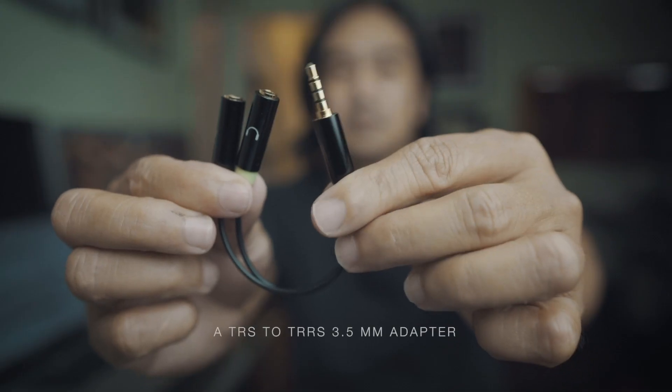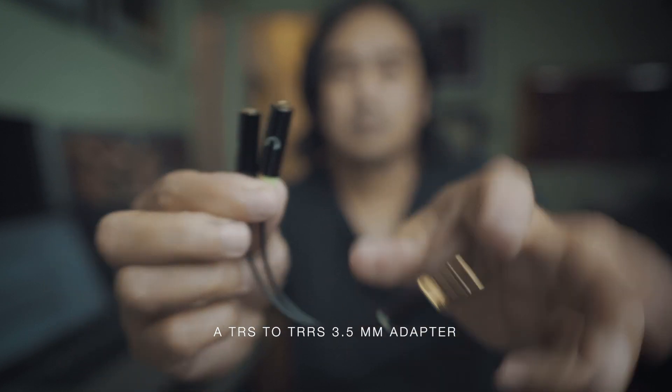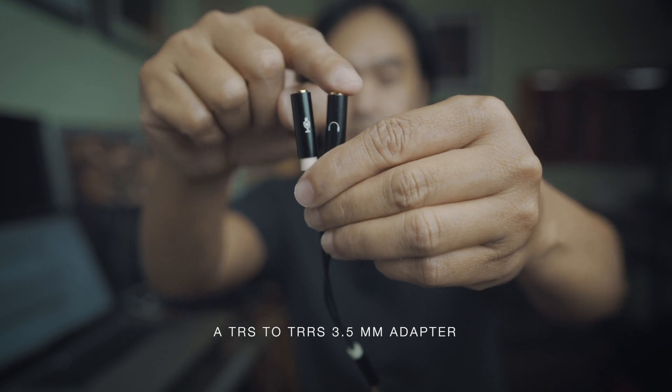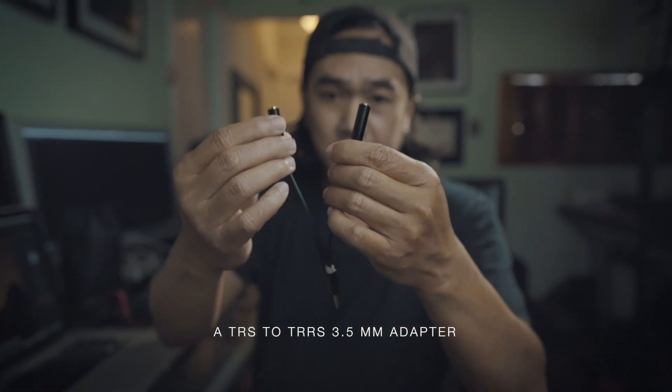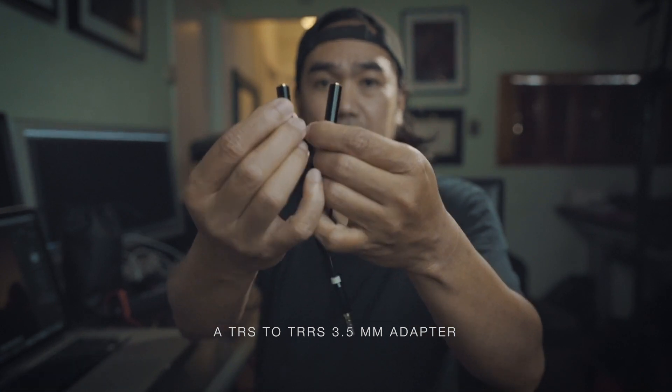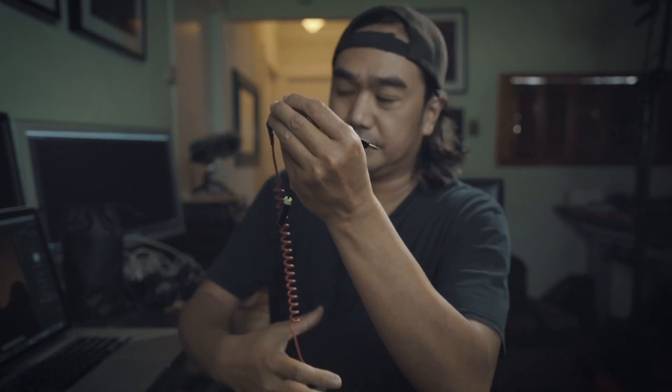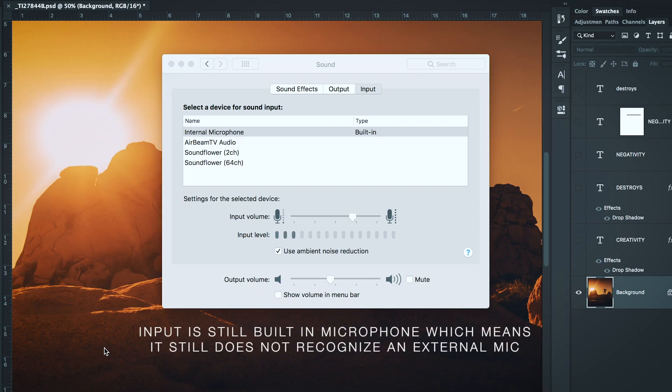The solution is this adapter — it's a TRRS jack, and it has two female jacks where you can attach your headphone and your microphone. I got this from Price for $6.99. But after getting this and trying to connect it with my microphone and attaching it to my computer, it is still not working.